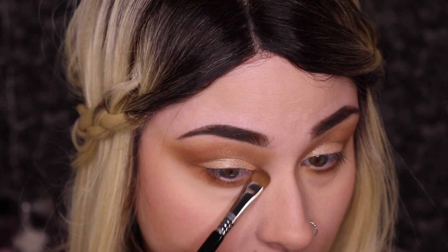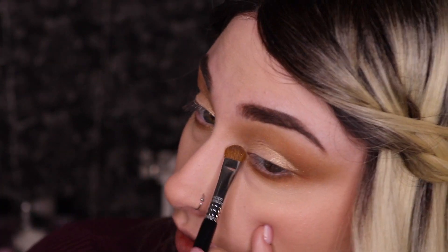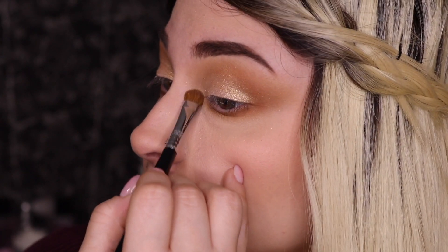Then we're going to take a stiff shadow brush, pick up some of that golden ticket, and put this right into our tear duct so that it's more of a pop. You can see the difference that makes!